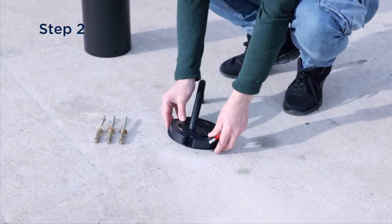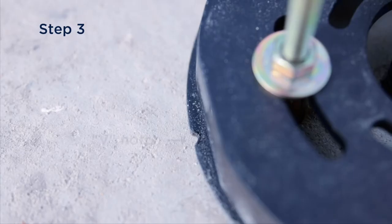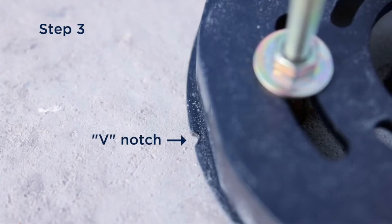When positioning, use the base of the bollard as a template. Make sure that the V notch is at 90 degrees to the light output. This will ensure that the bollard is installed in the correct orientation.